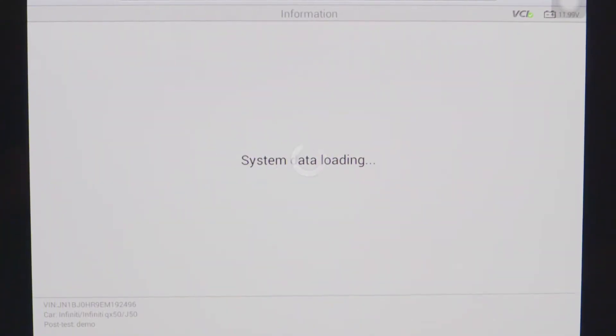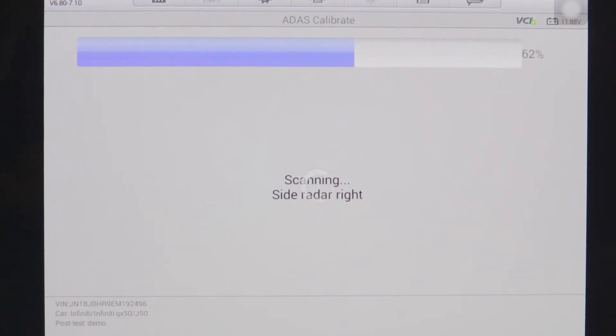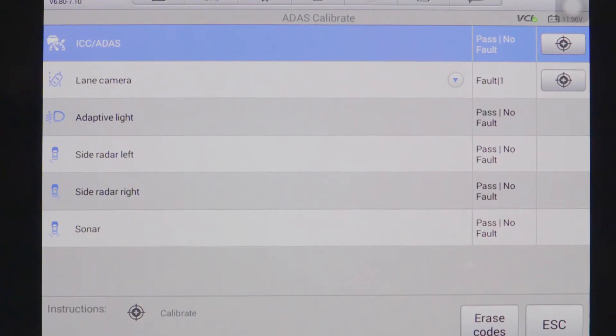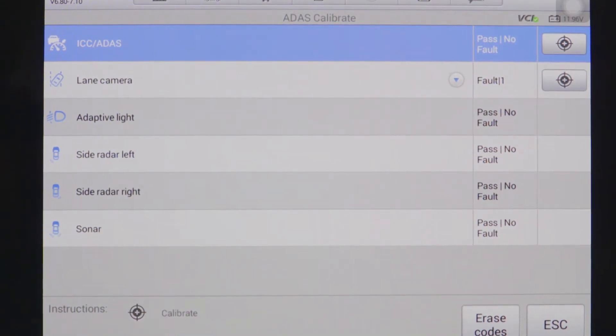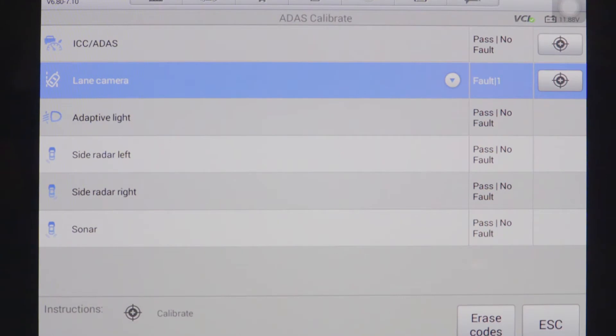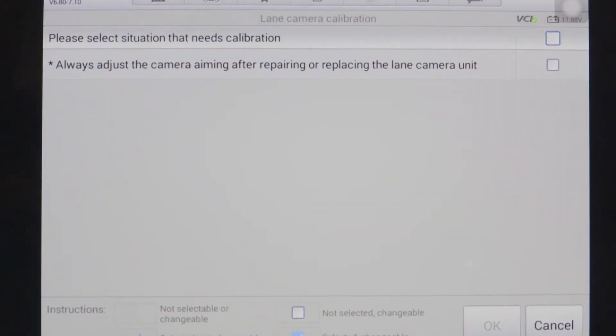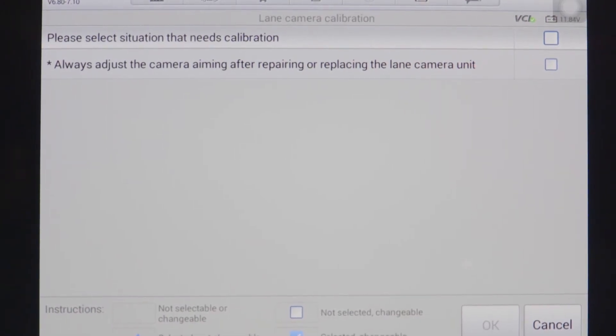We will begin with our ADAS calibration icon and the tool will scan through all the ADAS systems found on the vehicle. Today we're going to be working on the calibration of the front-facing camera. On this particular vehicle this system is called 'laning camera.' We will choose the bullseye icon to the right-hand side to go into the step-by-step setup procedure as well as the calibration function.